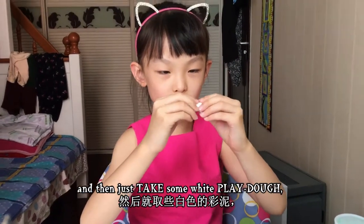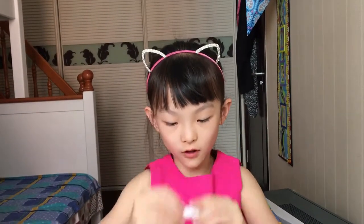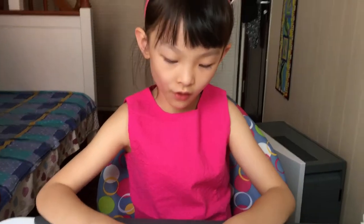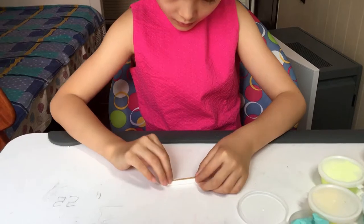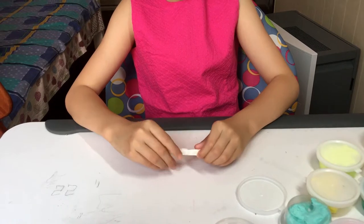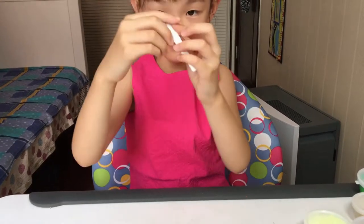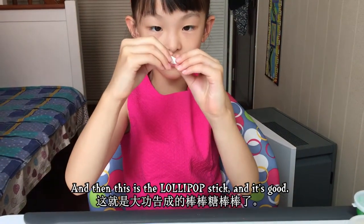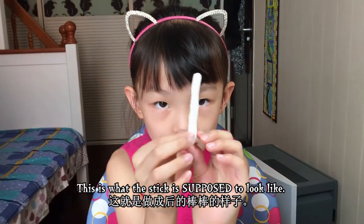Take some white clay — I like to call it play-doh — and roll it out a little. Then put the toothpick inside the white clay so the lollipop stick holds together. This is what the stick is supposed to look like.